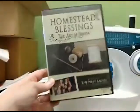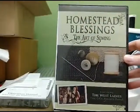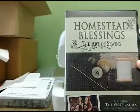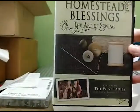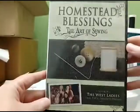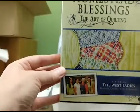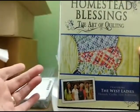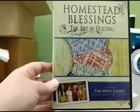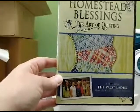Being a library, we have some really cool sewing videos. I recommend the 'Homestead Blessings' series — they do videos on sewing, canning, soap making and more. It's a family of ladies across several generations. It's a really nice beginner-type video. I also got their 'Art of Quilting' one, which lays out basic quilting really plainly including hand quilting. You might want to check these out from the library.